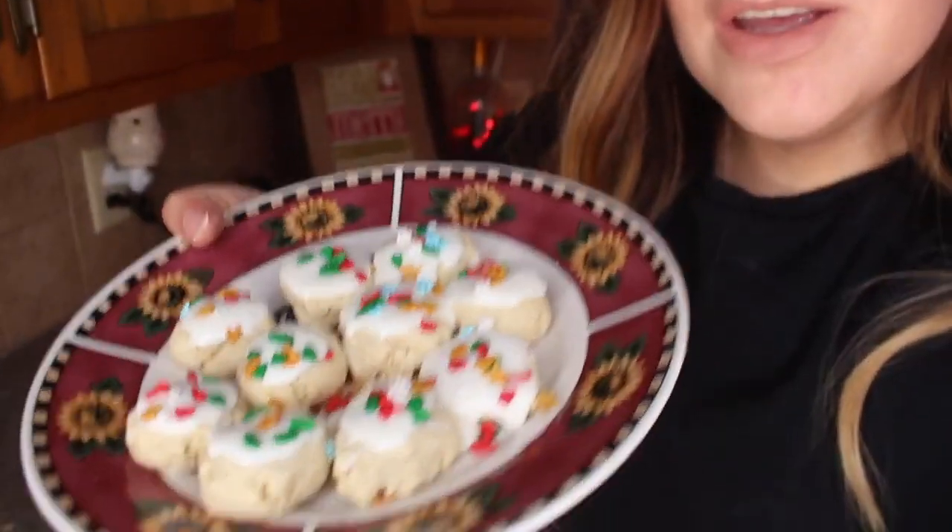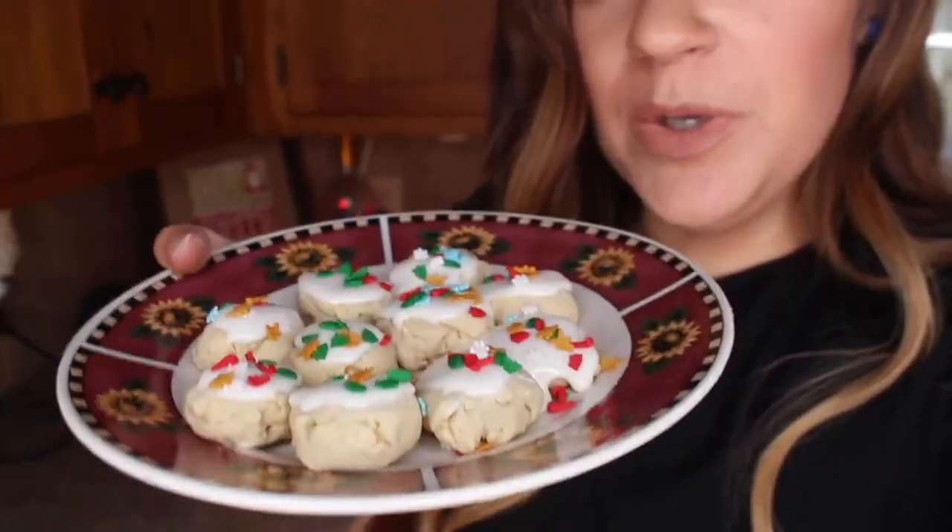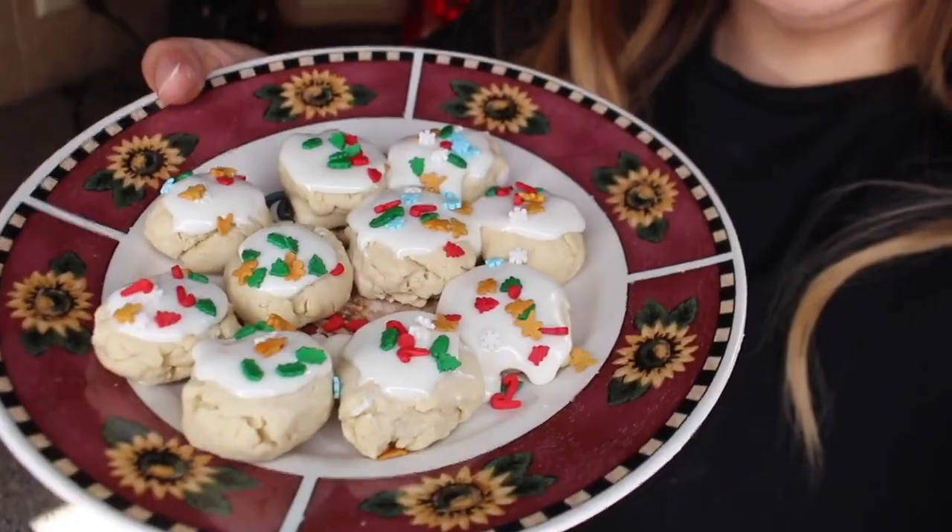We are done with these cute little bite-sized shortbread cookies. These are like the easiest shortbreads to make — super good, super simple, super easy — and they look adorable with the icing and the little Christmas sprinkles on them. I'm so excited for these!